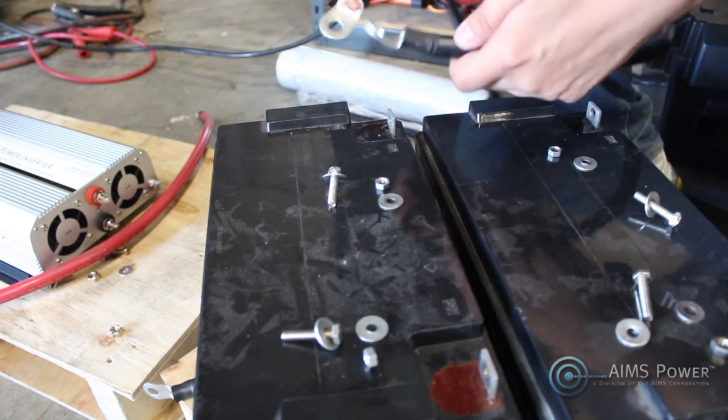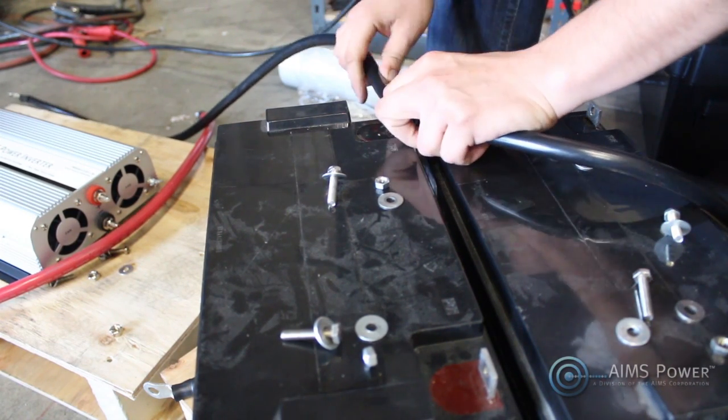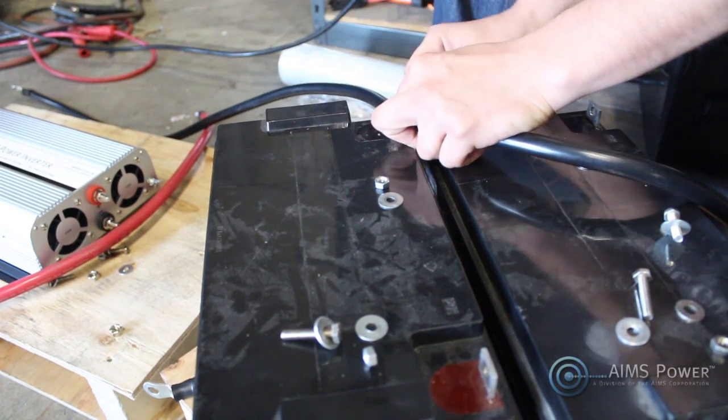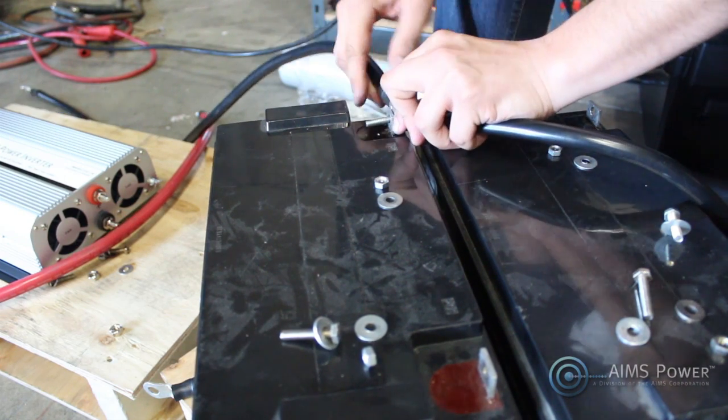Today we're showing you how to set up a battery bank, in this case for a 15-amp dual-out chop saw. I have two negative 1-aught cables in my hand that I'm connecting to the negative terminal block of one of my 12-volt batteries.